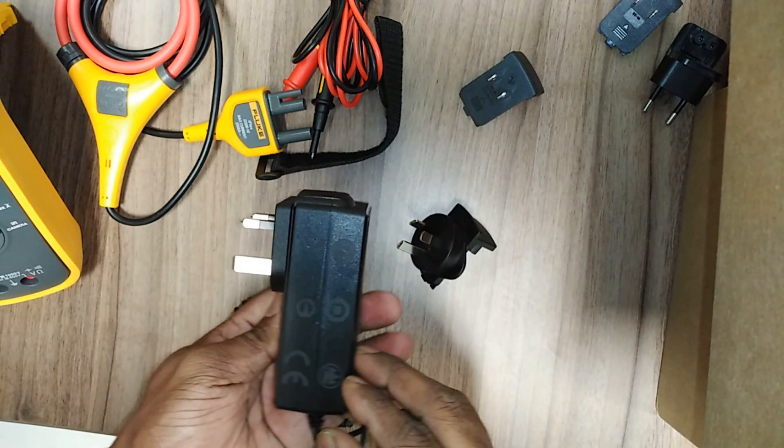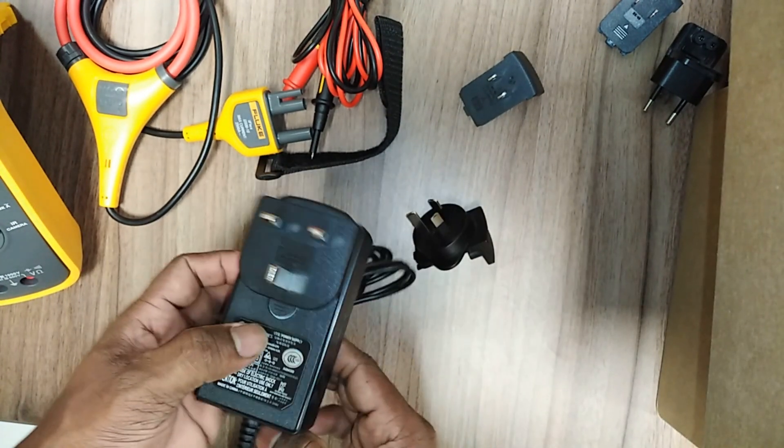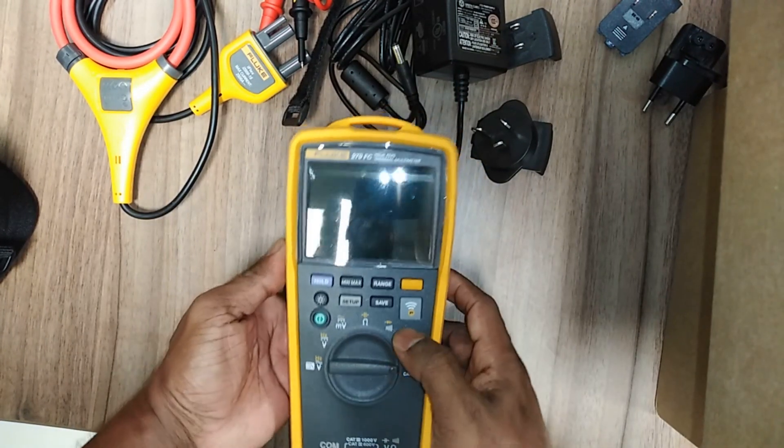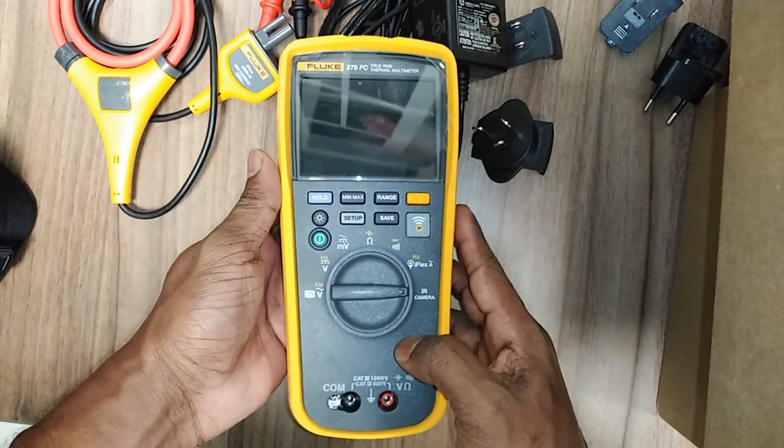This multimeter has four electrical connectors — I'm using the square-type charger connector. Now I'm going to explain the multimeter. On the back side there is an IR camera, which is a very special part of this multimeter.